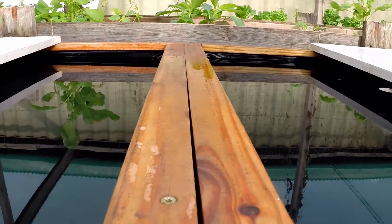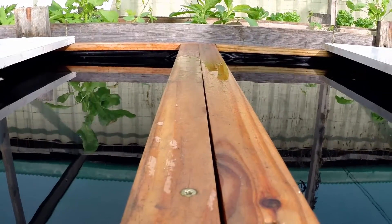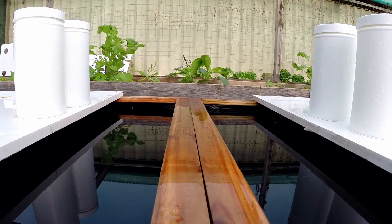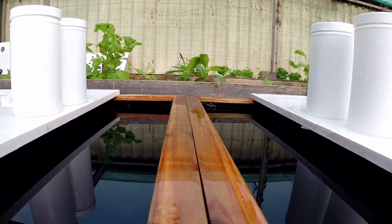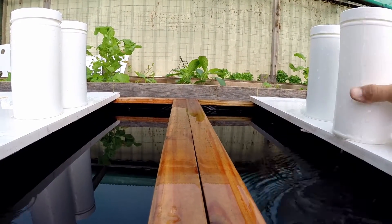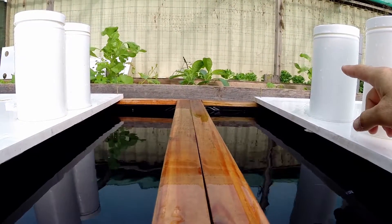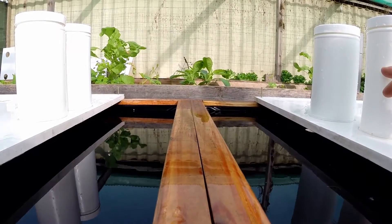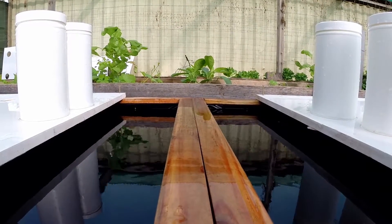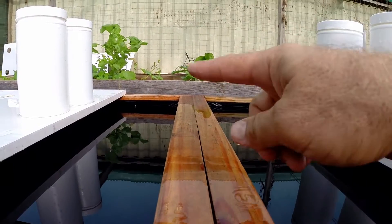I'm going to add equal master blend nutrients to both, and then after that I'll start doing foliar spraying each day for the whole duration. I mix mine in these little recycled canisters — I have calcium in one and master blend with epsom salt in the other. So that's the calcium nitrate, and the other one is the master blend mix plus epsom salt, which is magnesium sulfate — and I have that prepared for both boxes.